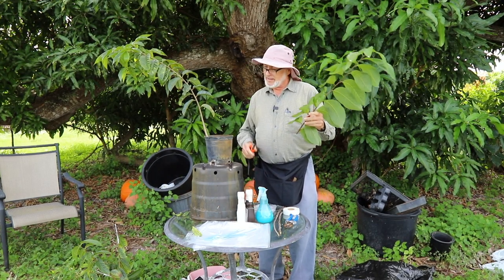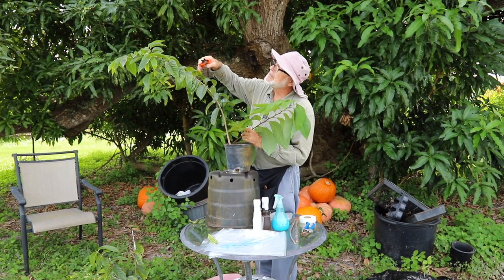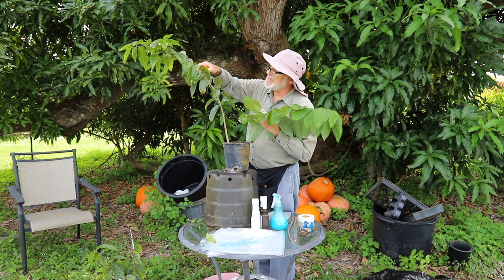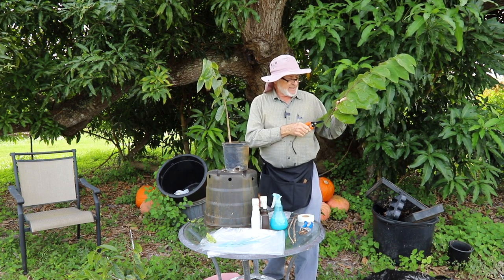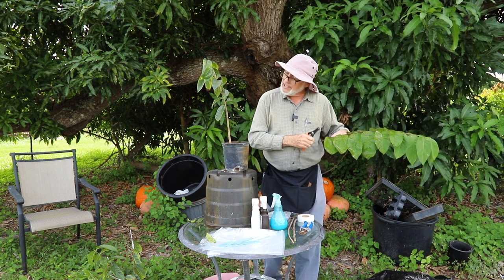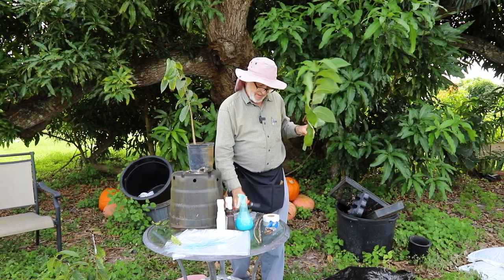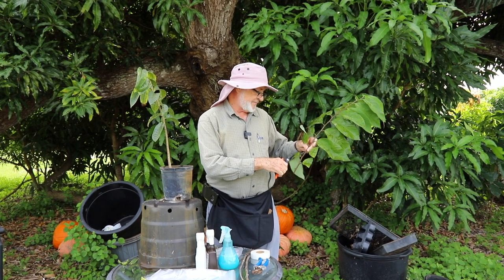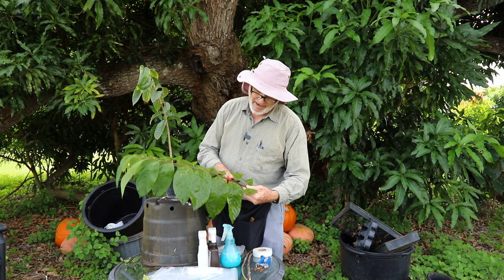Now we'll do a modified veneer graft way down here. We'll take most of the weight off the top of the tree but still leave a nice number of leaves. It's inconvenient to have a leaf right at the bottom. We don't use whole leaves — we use about a third of a leaf. You want a nice sharp needle-nose clippers that you can use like scissors; scissors would work too. So there we have our three buds.